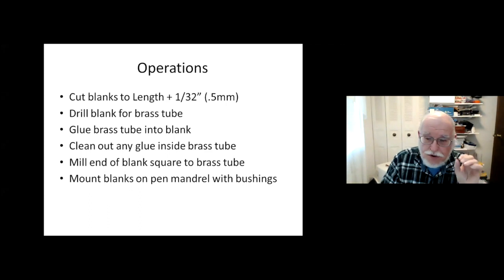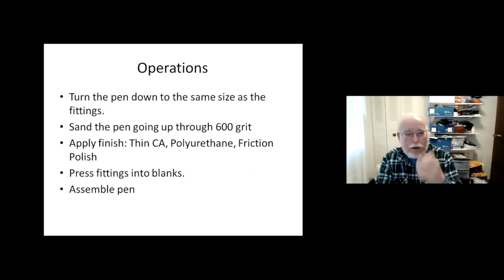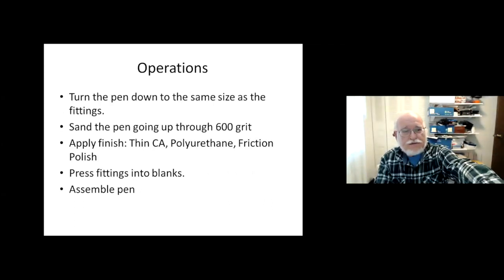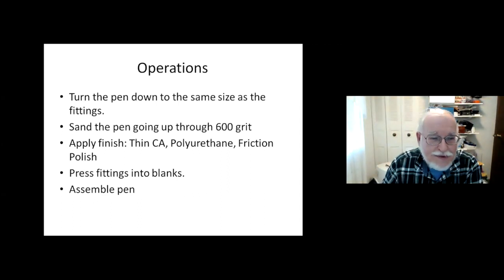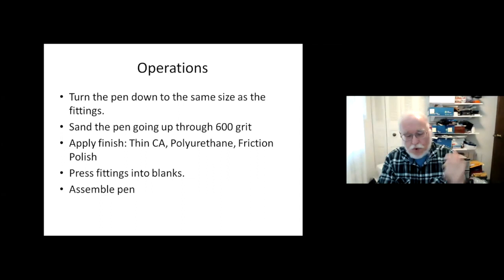These are the operations you need. You have to do these steps, but you can use any kind of tool you have. You have to cut the blanks to length, but you can use a table saw, band saw, chop saw, even a small miter box, or a scroll saw. The first page at the top is where we turn the pen down to size — when I get to the turning step, I'm about two-thirds of the way finished.